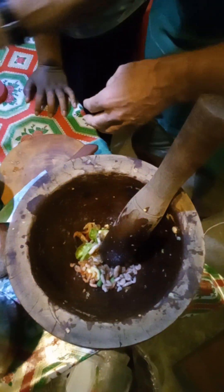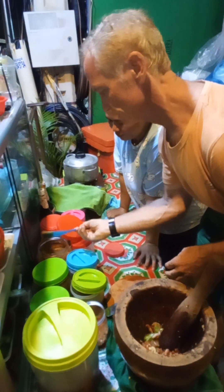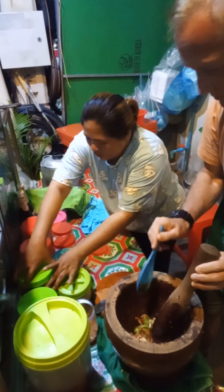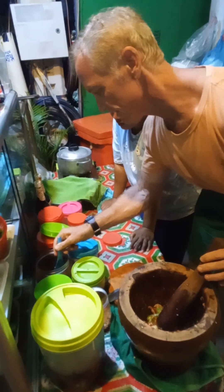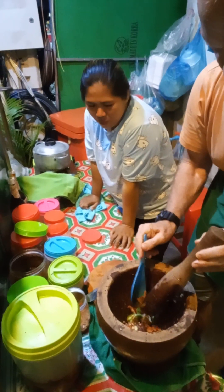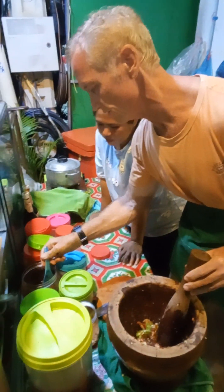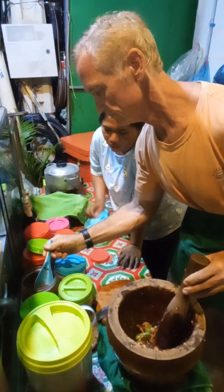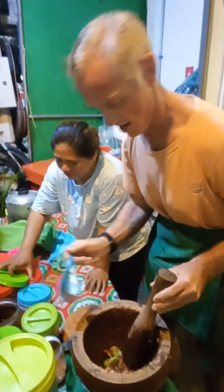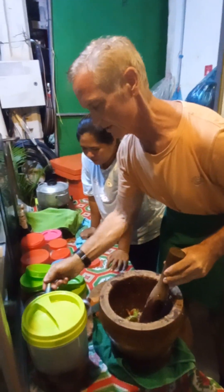Brown sugar. Brown sugar? I like this one. And then shrimp paste. Shrimp paste. Yes. I think more — I like a bit more. A little bit more? Yeah. Good. And then peanuts. Peanuts. Perfect peanuts. Love peanuts.